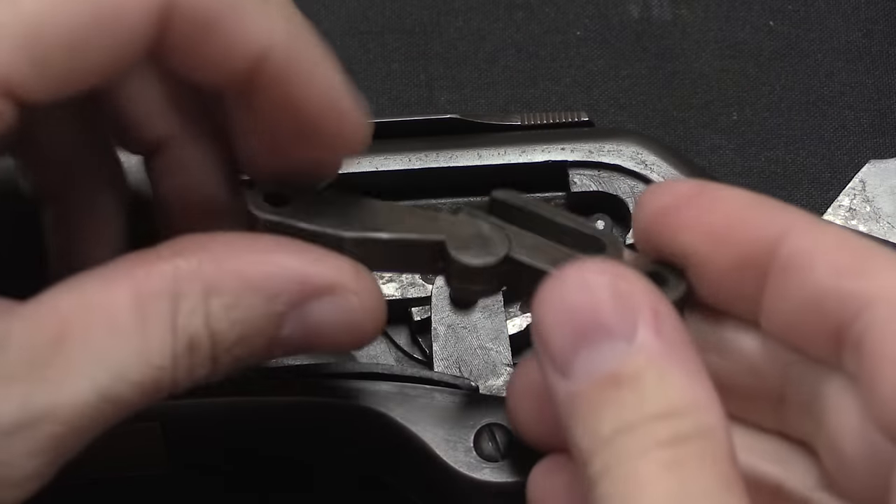Moving back to the markings: we have serial numbers on the lower tang — this is a pretty late production gun. On the upper tang we have the model name; this late production example has both 'Model 1873' and 'Winchester' on it, but the early versions just say 'Model 1873.' They're also marked Winchester Repeating Arms Company, and specifically call out King's Patent for the improved loading gate, as well as the original 1860 patent from the Henry rifle. With nearly three quarters of a million of these made, there are a lot of variations — not just in markings, but also in small manufacturing details.